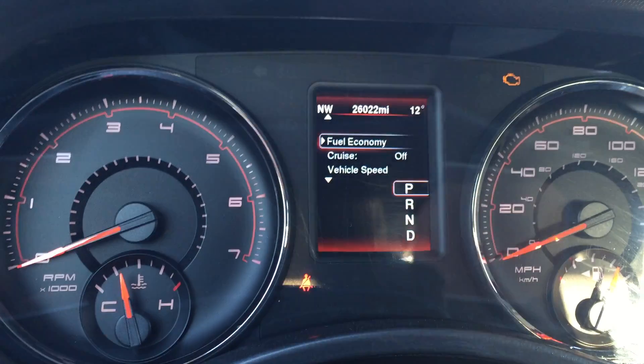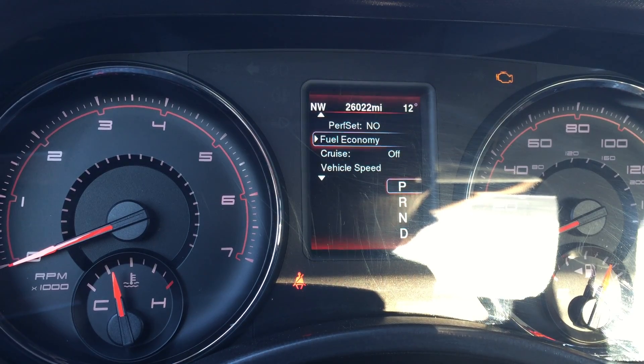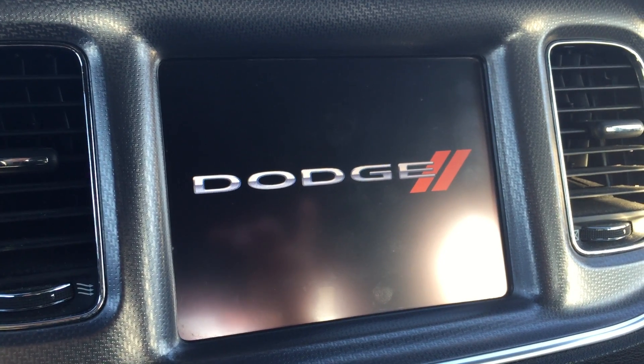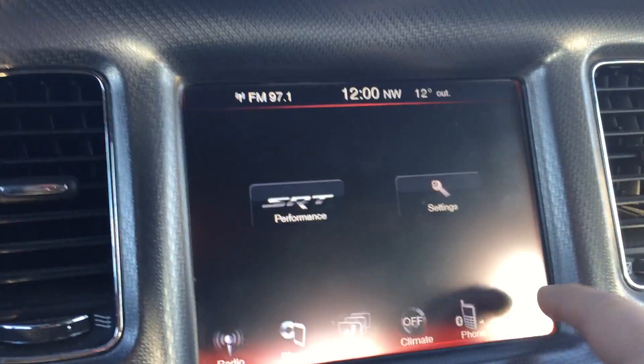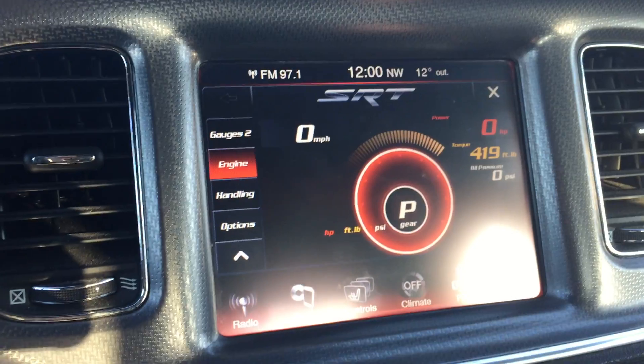Let's go back in — we have a couple more things to enable. Performance pages — let's do that. The radio will reset, and I now have the SRT logo and SRT performance pages. That's my favorite right there.